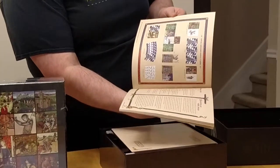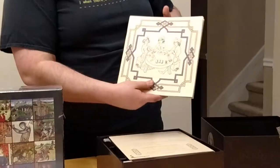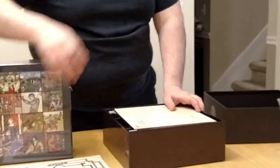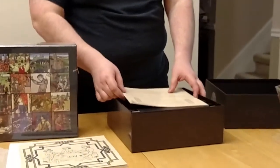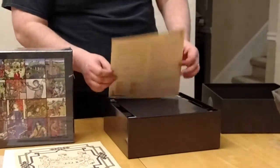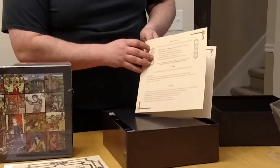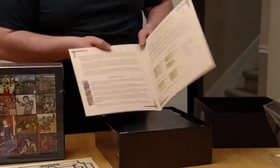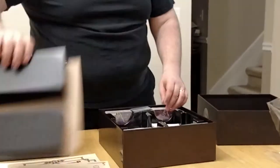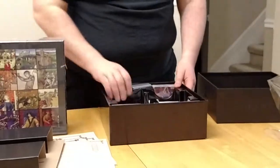One of the most interesting things about this game is they made a very artistic choice during creation. All the cards have pictures that indicate what they mean, so you'll learn what the cards mean quickly, but you don't have any words to guide you. We have a quick setup guide to help get you playing. And then we've got a bunch of mammoth stuff in here.